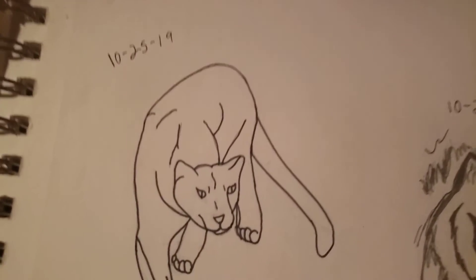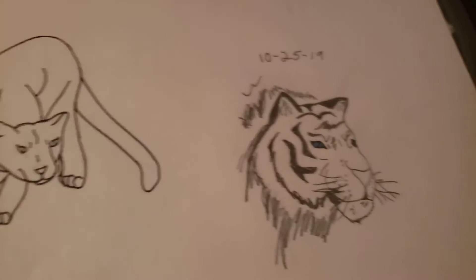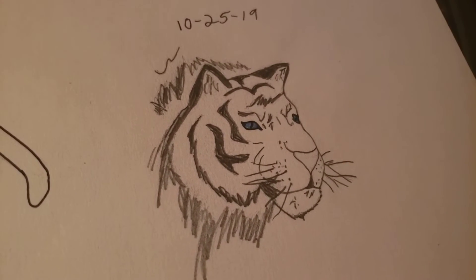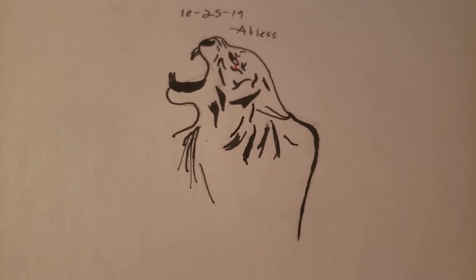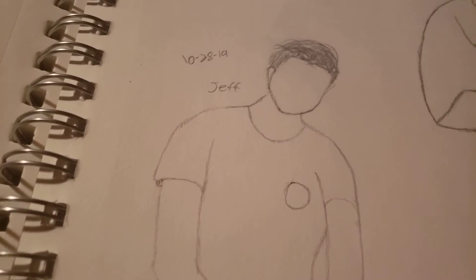I got a mountain lion or a panther, whichever one. I got this tiger — probably one of my favorite tigers I've ever done, I think it's pretty good. And then I also have this one; it's not that good, but I still like it. These are YouTubers — if anyone watches Danger Bros, you'll know who these guys are. These are pictures from Instagram. This is Jeff, he's chillin'. These were all in 2019, so they were a while ago.